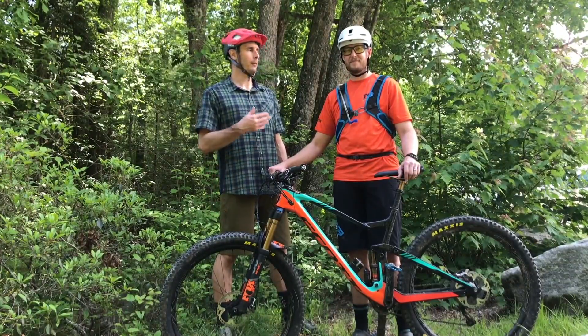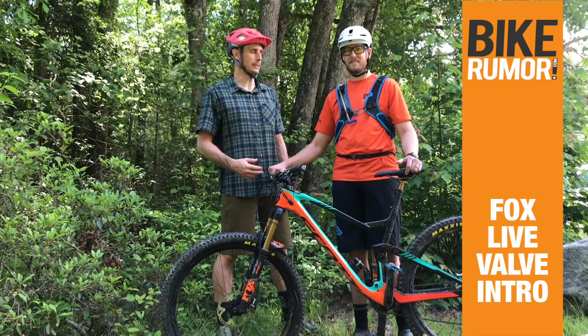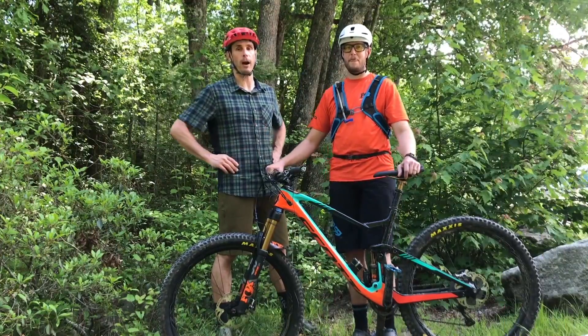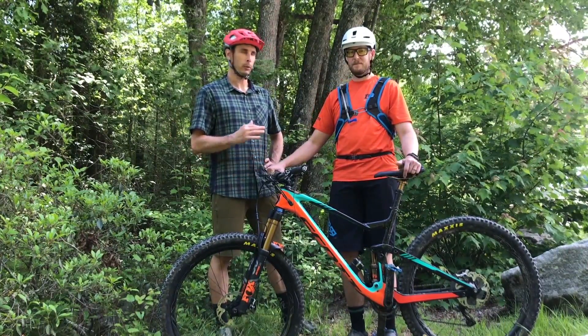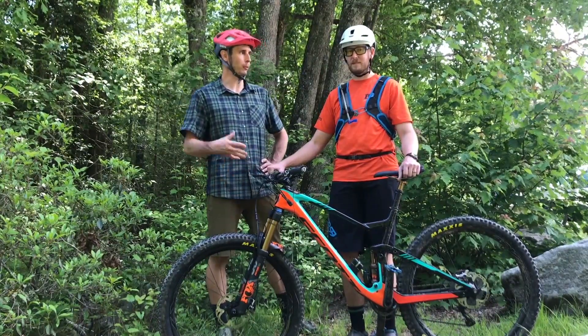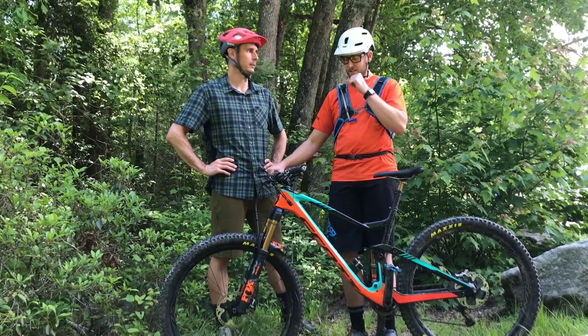Hey, I'm Tyler with Bikeroom. I'm here with Everett Erickson, the Engineering Manager of the Advanced Products Division at Fox. We are here after just finishing our second day of test riding on the new Fox Live Valve, which is an electronically controlled compression damping system developed for racing, but it's kind of good for everything. So in a nutshell, what is this system and why make it?